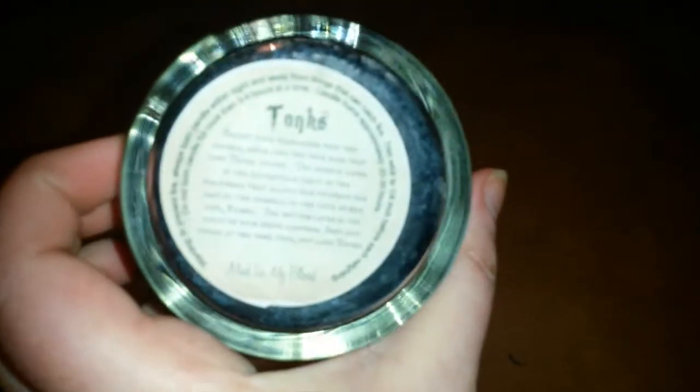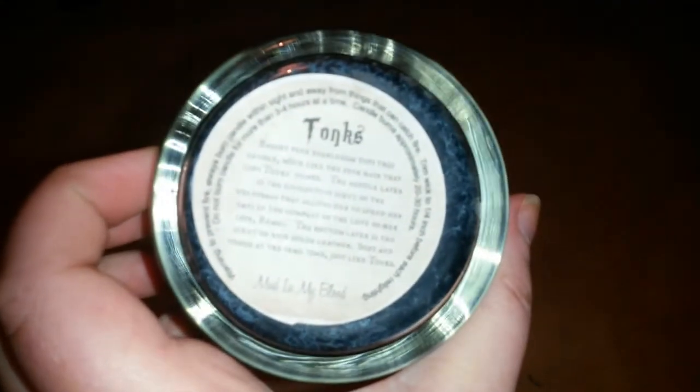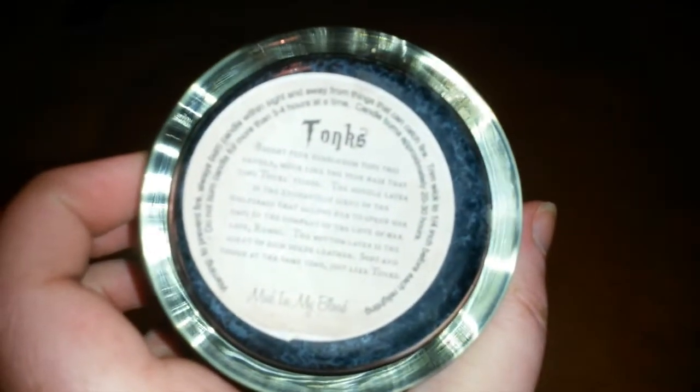The candle is bubblegum at the top in the pink, wolfsbane in the purple, and leather. For those of you who don't know, if you have one of these candles, at the bottom there is a note — not a bio — but it tells you why all the colors and the scents were chosen. So Tonks' says — let me just place it down and see if it will focus for you.